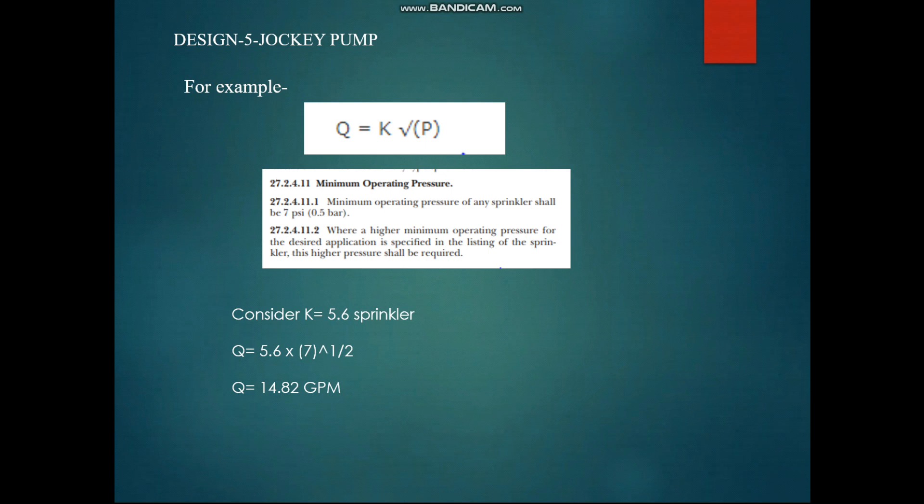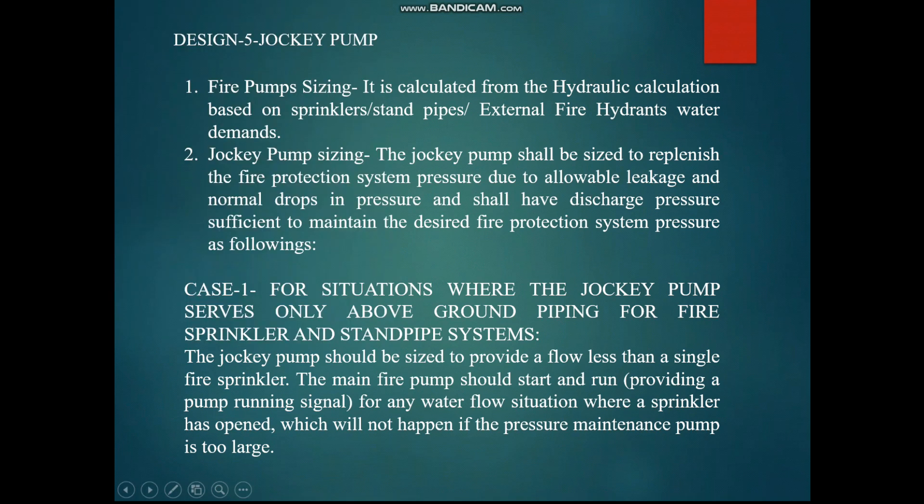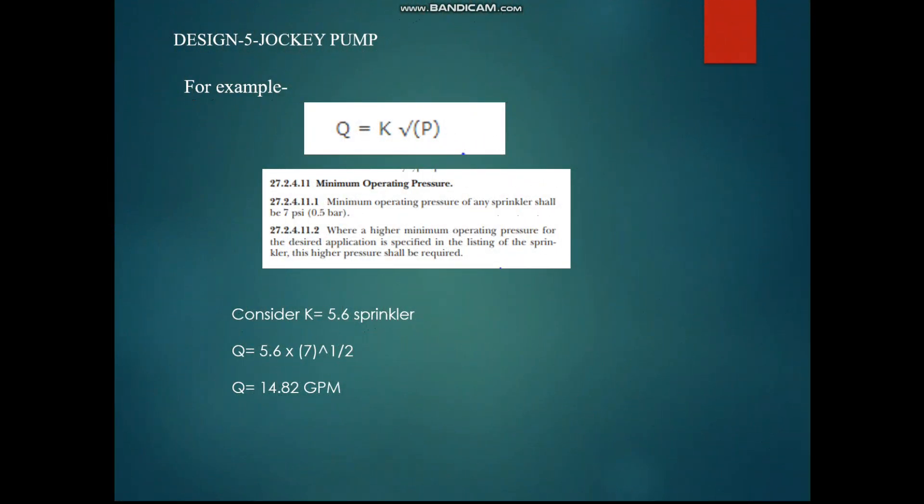If the jockey pump is sized for 40 gpm, for example, and one, two, or three sprinklers break, the jockey pump will keep running and the main fire pump will never activate. That is why we must follow the NFPA requirement: the jockey pump flow must be less than the flow of one sprinkler.